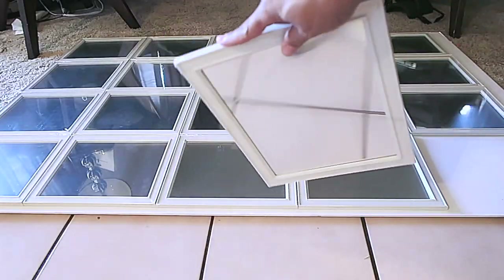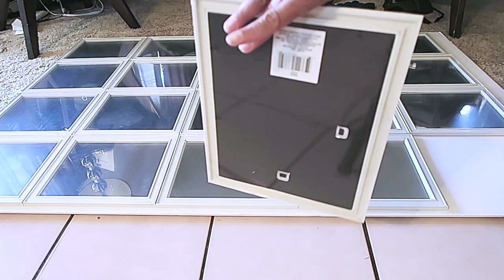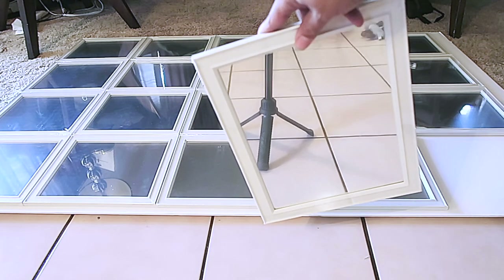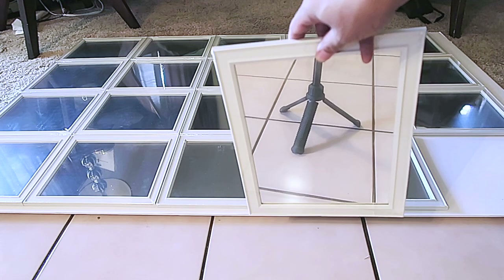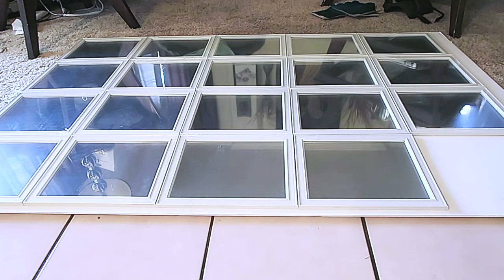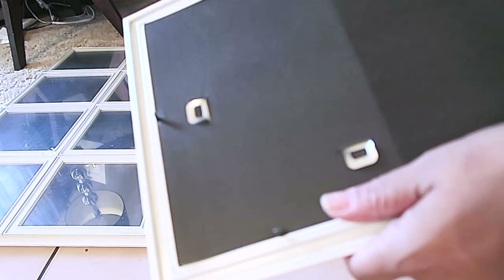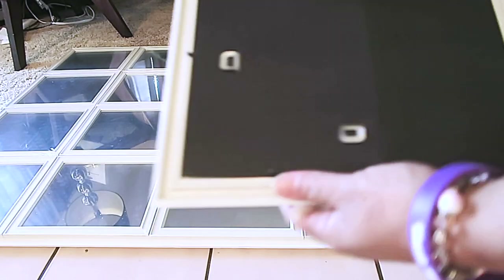Hey guys, She's Crafty and Stuff here, and today's video is going to be a room mirrored divider. I got all these great mirrors from the Dollar Tree — they are 9 by 11 and a quarter inches and they come in an array of white, black, and silver. I got all white because I wasn't really sure what color I was going to spray paint them, but I like these because they do come with self-hanging tools if you need to use them.